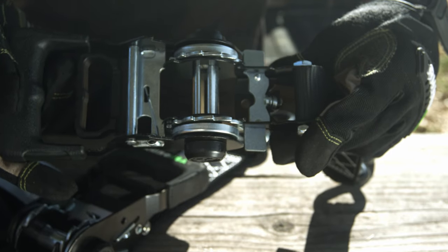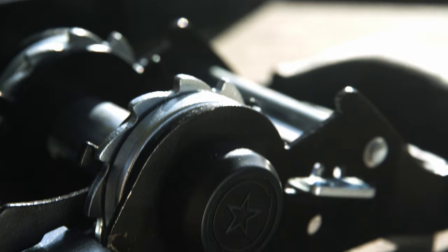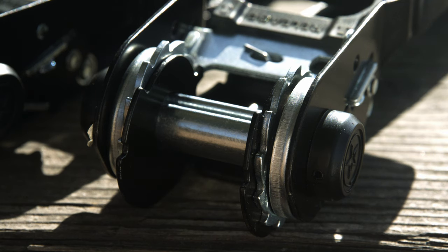This is the self-tensioning mechanism, featuring centrifugal cams and heavy-duty constant tension springs — the magic behind these straps.